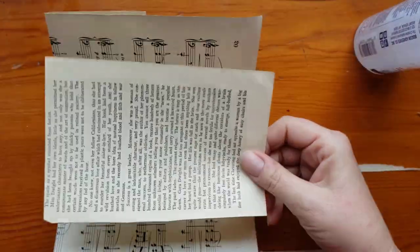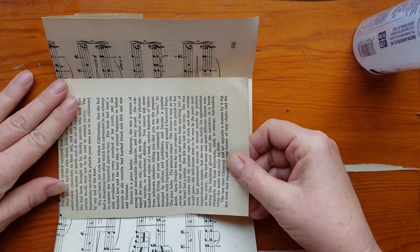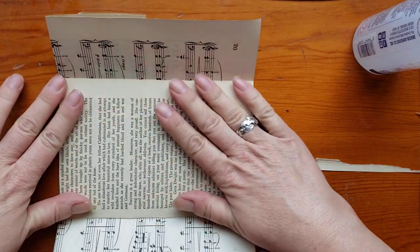If you want to make this into a pocket, you have to close up the bottom — otherwise things will slip through. But if you want things to be able to slip through, then it's totally fine to not glue it down.